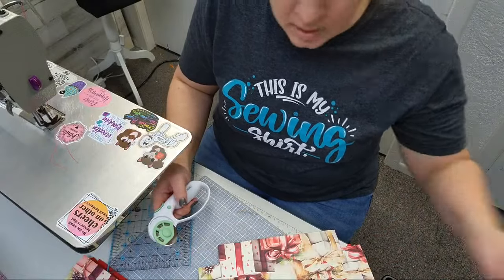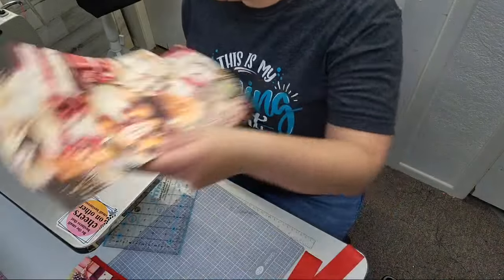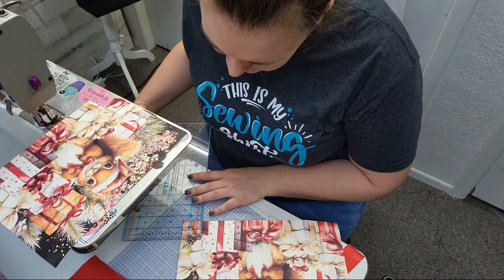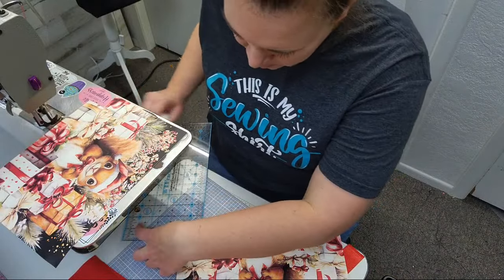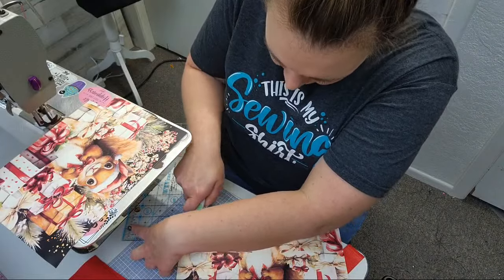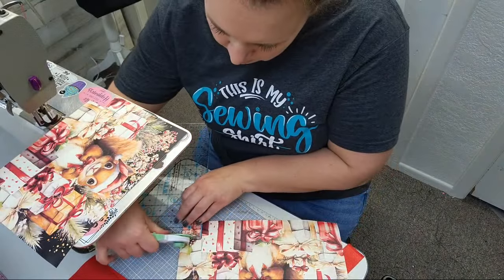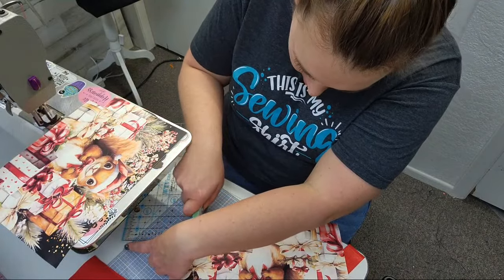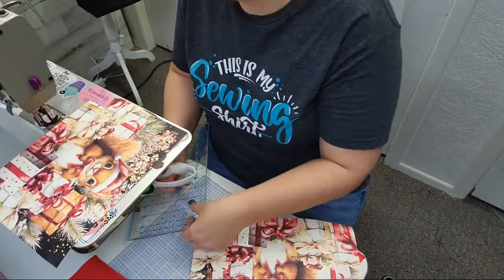So what is everybody up to today? It's Sunday — I know it's early in some places, but like I said, I need to finish up packing. I'm leaving here about four o'clock to head over to Port Canaveral, and then we board the ship tomorrow for the SME cruise.